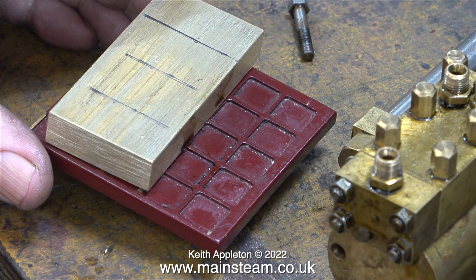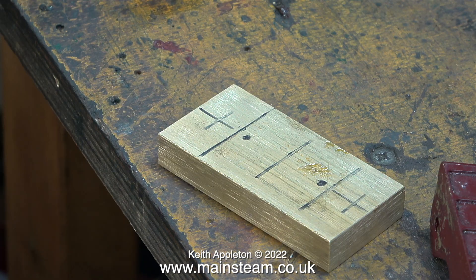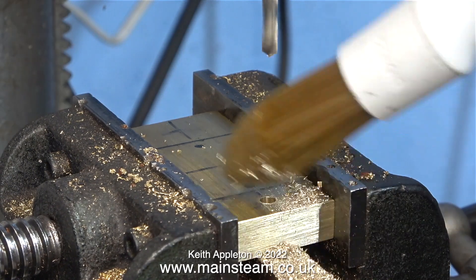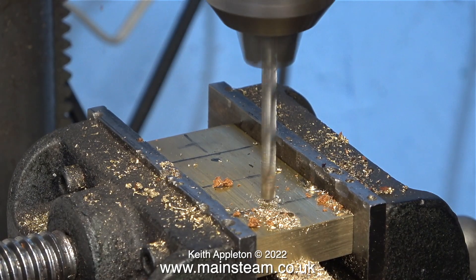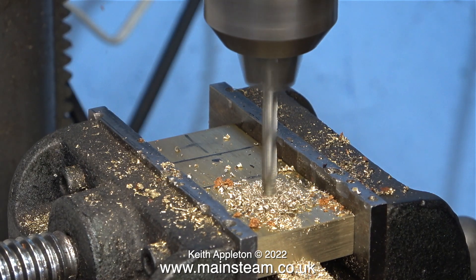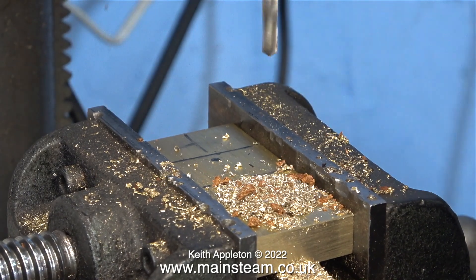Now I know what the dimensions are, I can scribe lines at that point on the piece of brass. For the next step I'm using the original mounting base as a template and I put two spots in the right place using my felt tip pen deep hole marker. It's over to the drilling machine now to drill all the holes. The two outer holes are the ones that are going to be used to bolt the new mounting base to the footstep, and the positions of these holes were arrived at by measuring the footstep, because I don't want the drilled holes to damage the grid lines on the footstep.